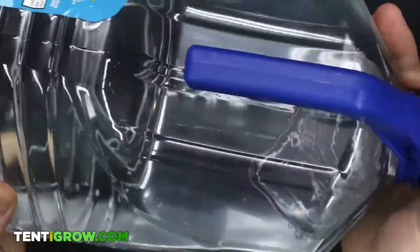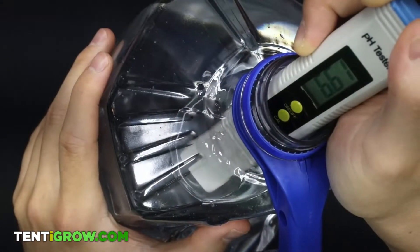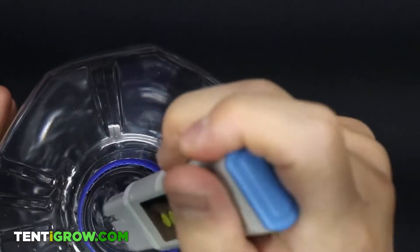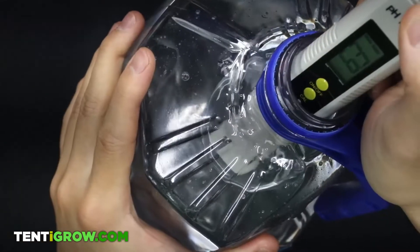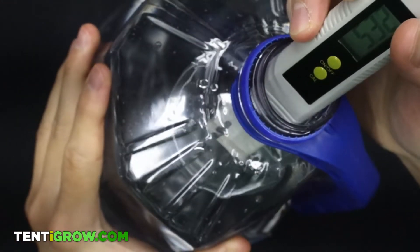Here's the first quarter. Shake, mix, now read. Now it's 6.61 — so basically a quarter brought it down about a third of a point. Now let's add about one more quarter. Shake, and now you see it's at 6.31. So I'm just going to keep on adding pH down until I get the level I want.